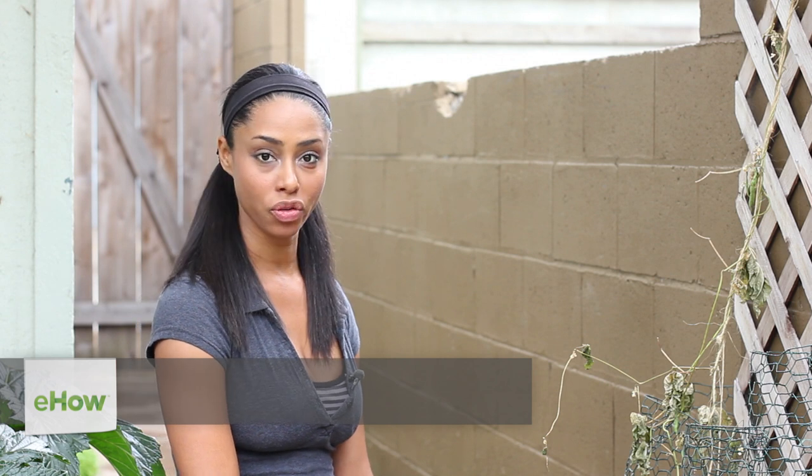Hi, I'm Tekka Thompson, farm to table chef, and today I'm going to be taking you through the steps of how to tell if there's a gopher in your garden.